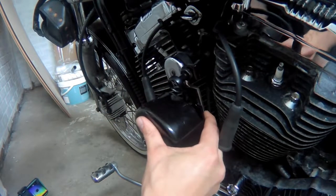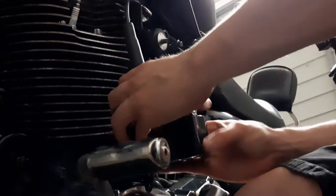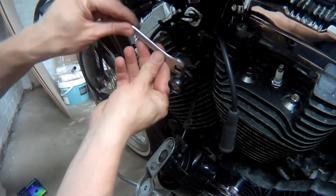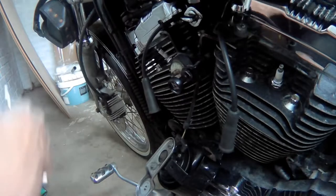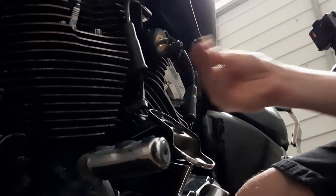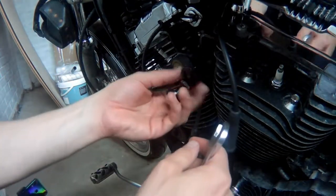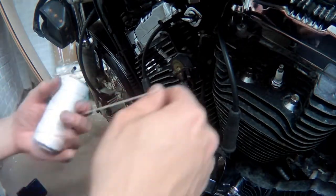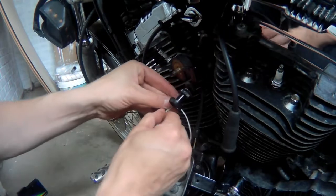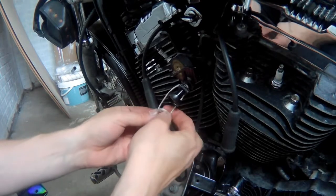I'm going to drop that washer on before I nearly lose it. We need to undo the nut behind the choke. There's another washer for the horn there. I'll get a bit of string and attach it to the old choke. When we pull it through the other side, we can attach the string to the new choke and pull it back through the same way it came out.